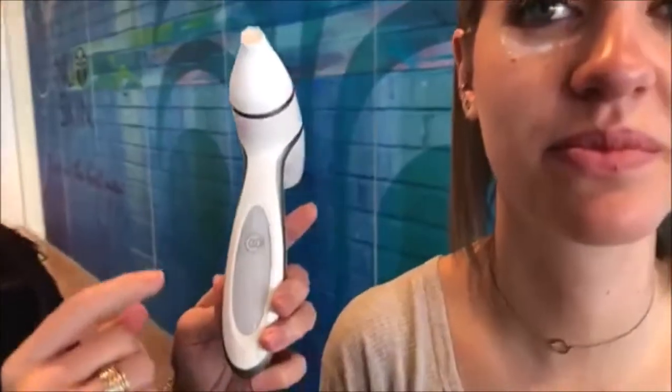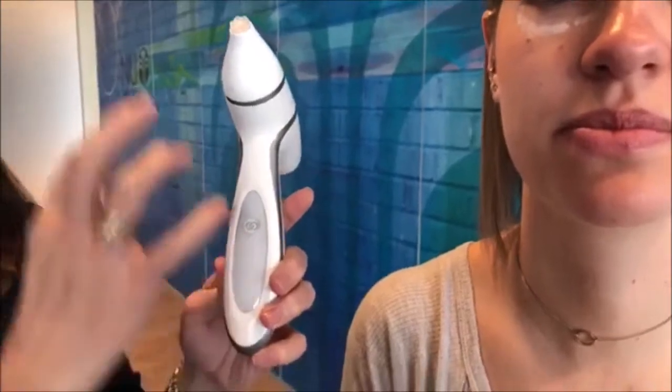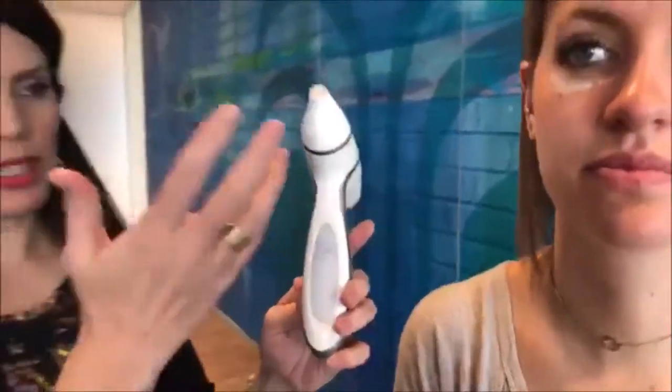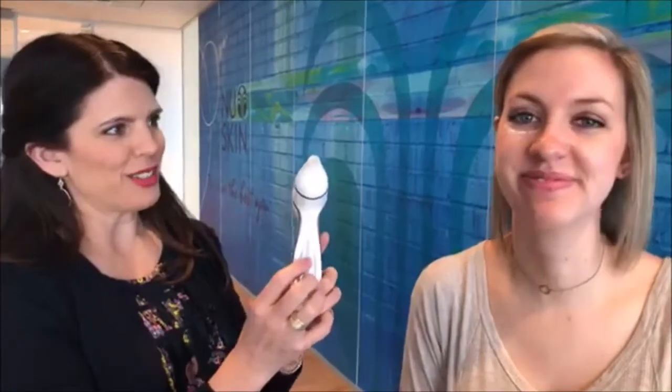Turn on the device — it's the same steps as when you cleanse. You push this button, it turns on, it'll go for 30 seconds and you get that haptic feedback that tells you your first 30 seconds are done. If it was on the face, you move to the next area and you have four 30-second increments. We're just going to use the first 30 seconds, unless I get really excited and do it for 60 seconds.